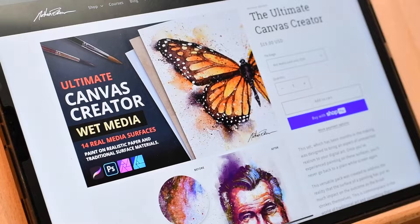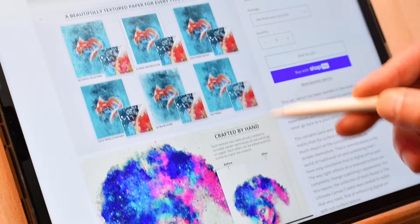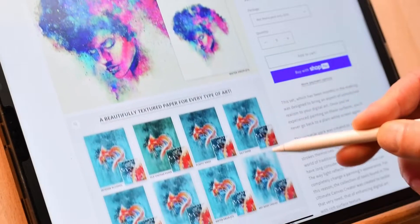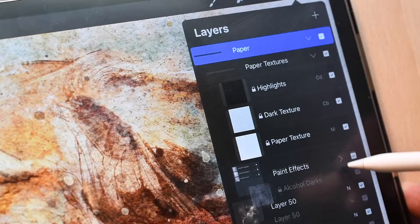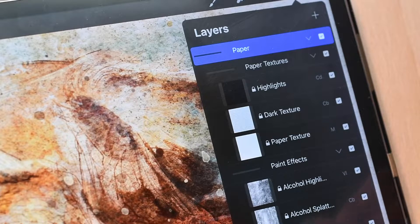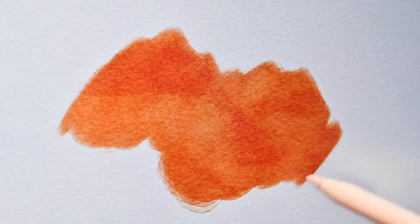The Ultimate Canvas Creator Wet Media is a unique resource. It's part of the Ultimate Canvas Creator collection and can be purchased as a whole or in individual sets. The Wet Media set contains a collection of 12 traditional watercolor surfaces to give you a very realistic look in your work. Each paper surface is built on a multi-layered file with paper grain and various watercolor textures. When you paint below these layers, it gives you an incredibly realistic look and feel.